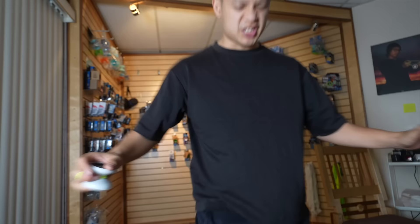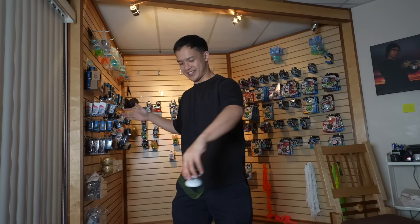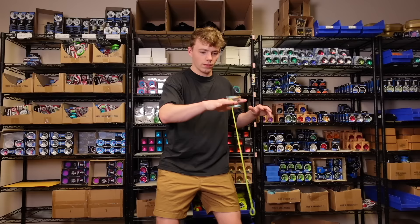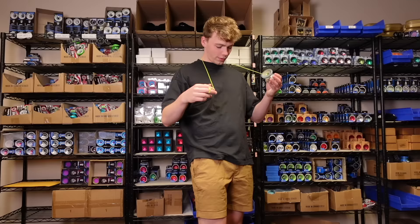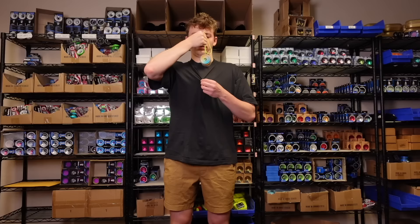The timer has started. Think! Think! What if I like... what do I do with this yo-yo? You can do that! Oh my goodness! I'm like Iron Man!